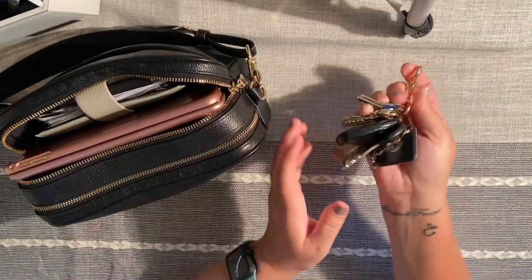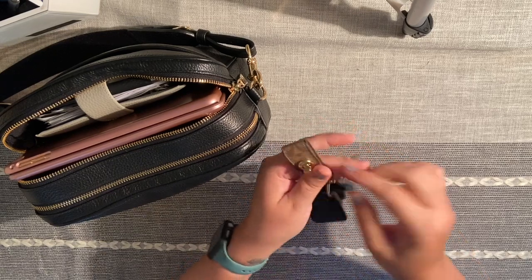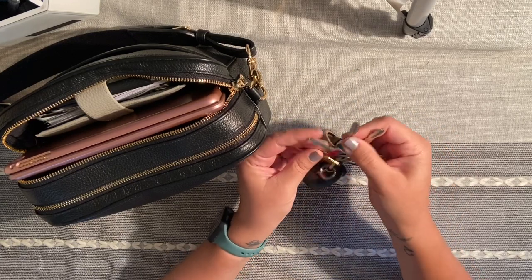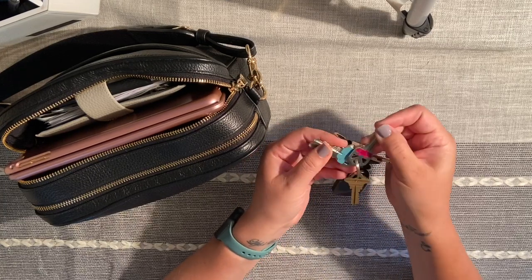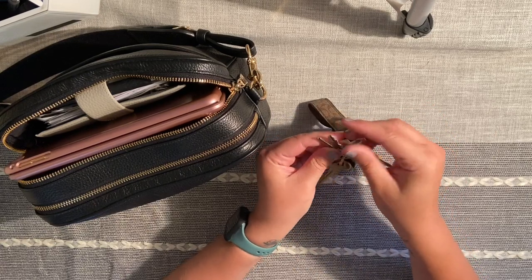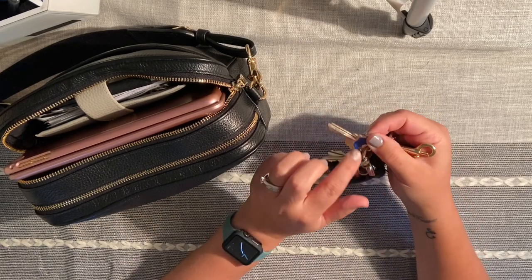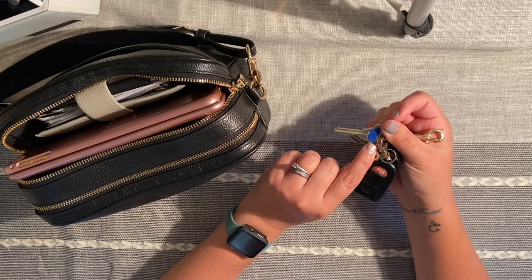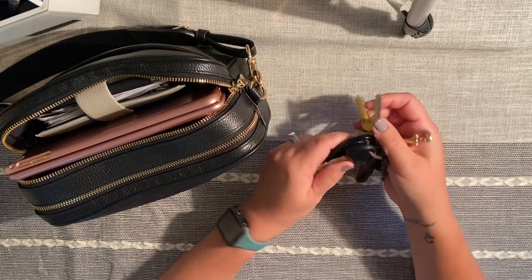Right on the side of my purse I keep my keys. I have a little Coach holder on here and also a Tile. A fun fact: when I was a kid, my mom always took nail polish and color-coded her keys so you'd know what each one was for. I've always done that too, and every couple of years I refresh the color. On top of the polish I put my favorite clear coat, which is the 'Such a V' nail polish — it really seals it in well. Then I have my car keys.